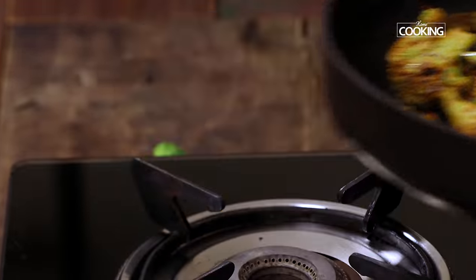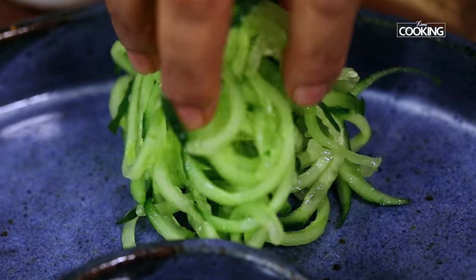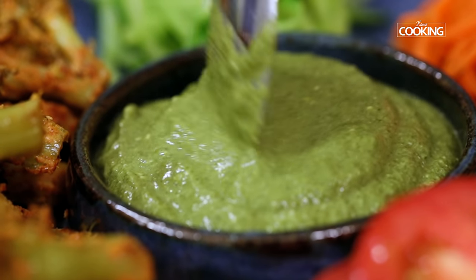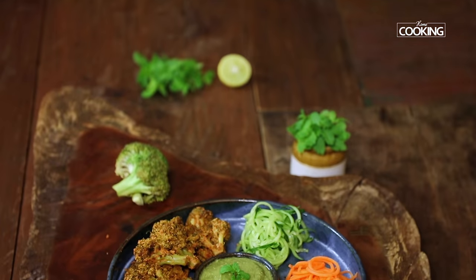Here is an absolutely delicious and super healthy tandoori broccoli. I have served it with some nice cucumber, carrot and onion salad and some nice mint chutney by the side. This is an absolutely easy recipe and it's a great way to enjoy your broccoli.